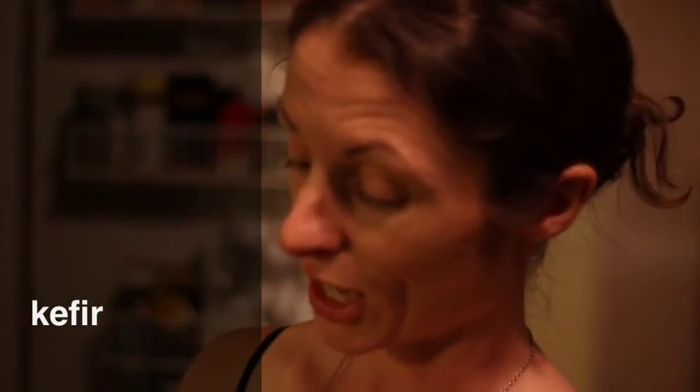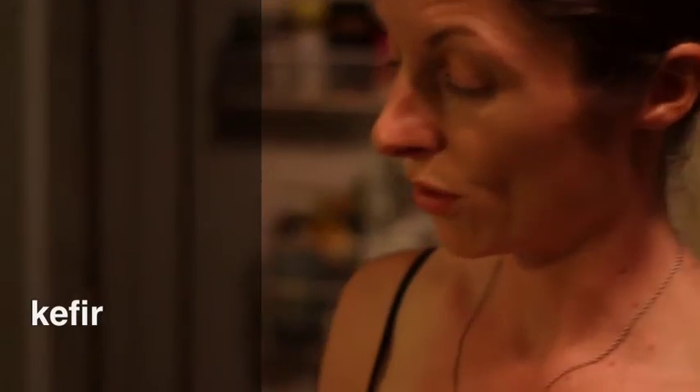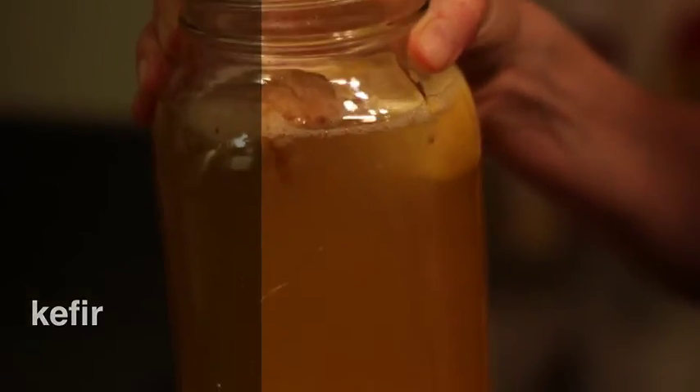Kefir. These are the grains that grew over 48 hours — they're twice the size they were before. It's made from water, sugar, a little bit of bicarbonate soda, lemon and fig for flavouring, and then the kefir grains.